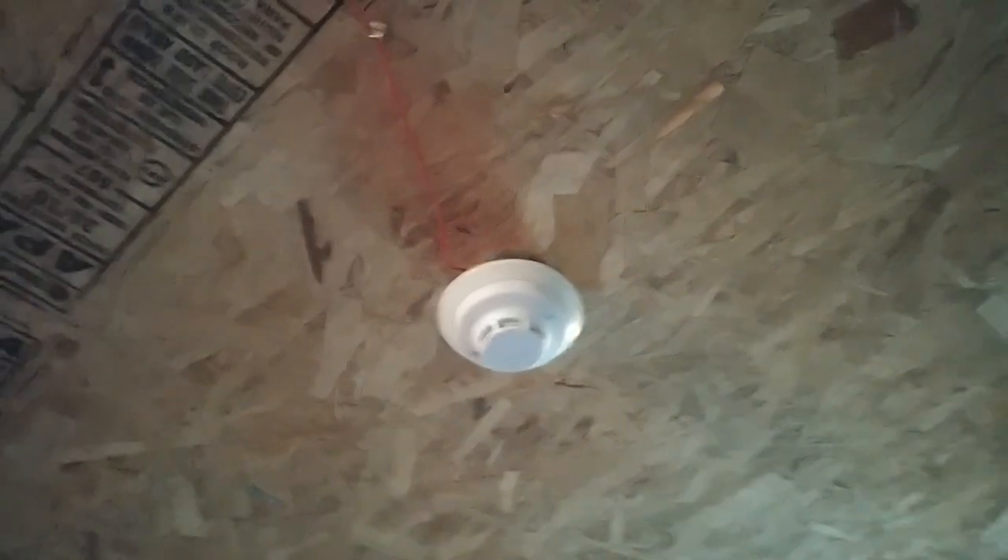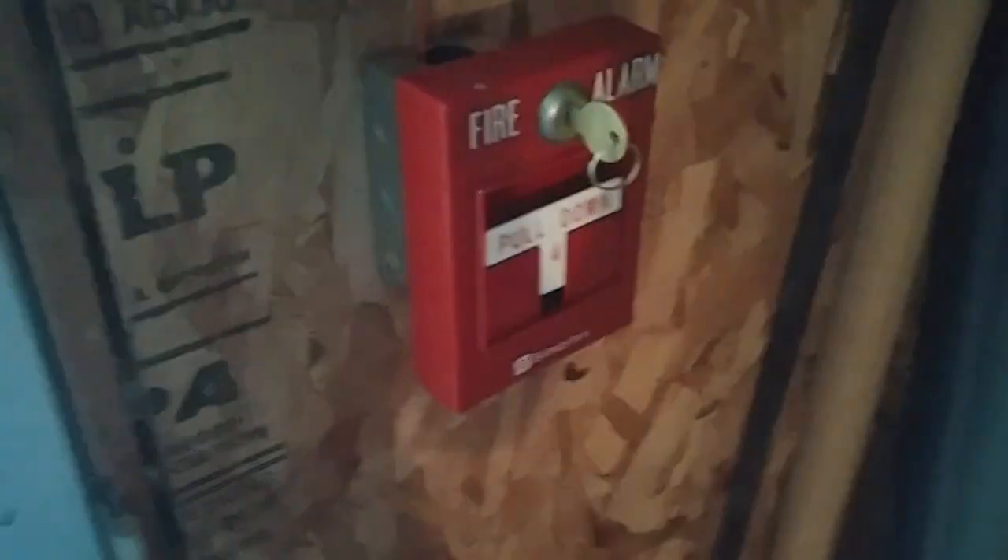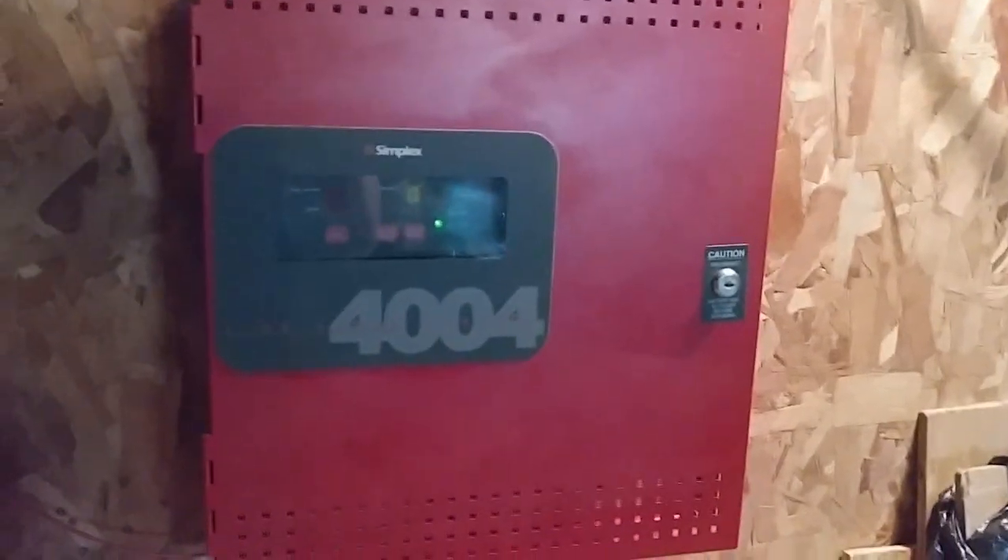I was originally going to use a Simplex detector — specifically a heat detector — but the heat detector decided to stop working. And the other smoke detector doesn't work too well anymore either, so the System Sensor i3 it is. Over here we also have the Simplex 299-9754. And for the final device, we have the 4904-9137 remote strobe for the second notification appliance. So we have pretty much an all-Simplex theme here, except for the i3, which is a System Sensor. Everything else is Simplex.